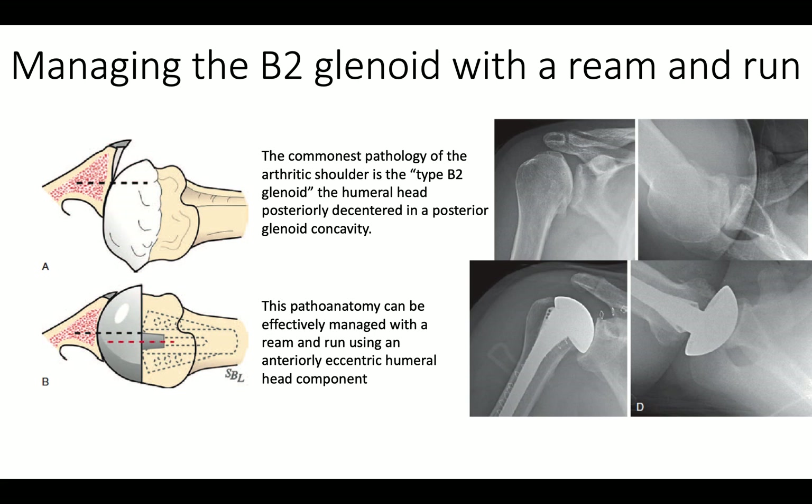It's very common, particularly in young people who want a ream and run operation, to encounter a B2 glenoid — meaning it has a posterior concavity and the glenoid is pointing backward. In that situation, we continue to ream the glenoid conservatively so we have a single concavity, and we'll often use an anteriorly eccentric humeral head to prevent unwanted posterior translation.